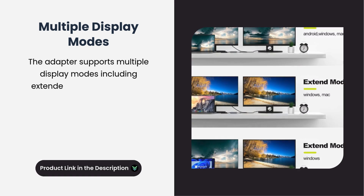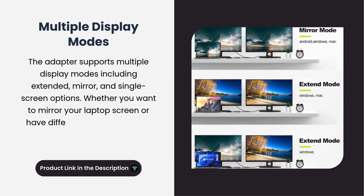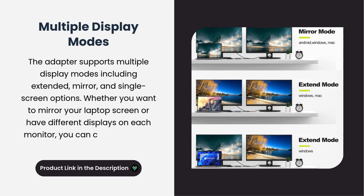The adapter supports multiple display modes, including extended, mirror, and single screen options. Whether you want to mirror your laptop screen or have different displays on each monitor, you can customize your setup based on your needs.